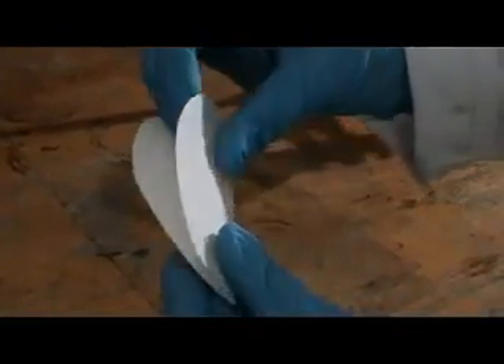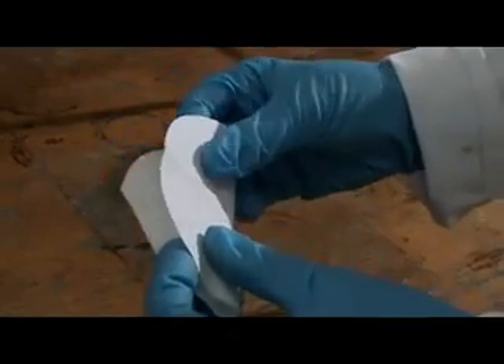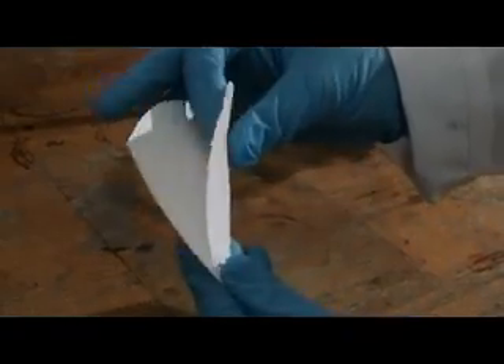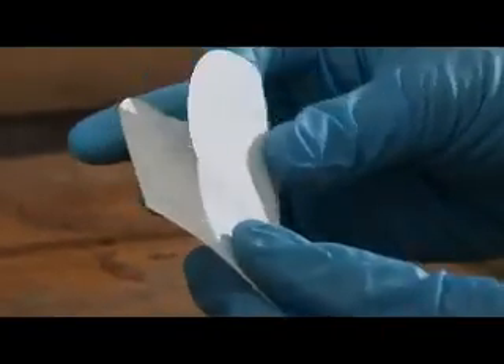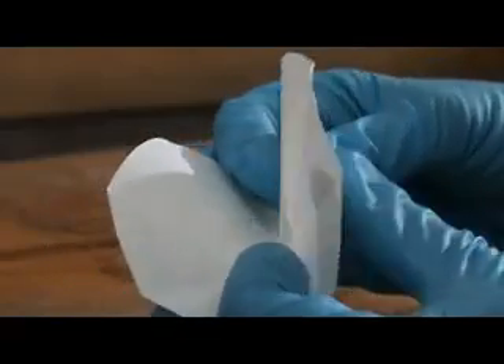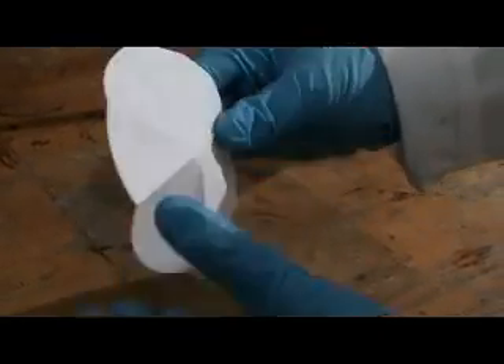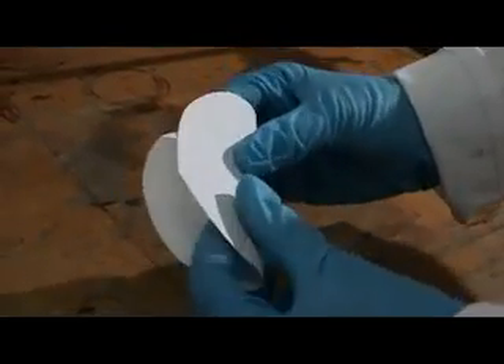To flute a filter paper, first fold in half, then in quarters. Now make a fold in between those two folds, and again between the other two folds. Now turn the filter paper over and make a fold in between each of the folds from the other side.